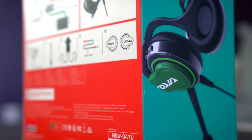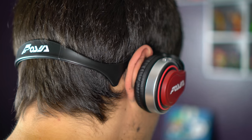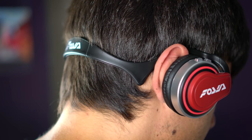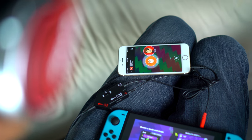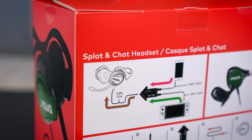It does two things: first, it makes you look like an Inkling while you play Splatoon 2, which is actually pretty awesome because these things do look pretty sweet. Second, it's supposed to allow you to chat with your friends online while listening to the game audio directly from your headphones, thanks to the infamous chat mixer that's included with the headset. That infographic you may remember turns out was actually the box art.